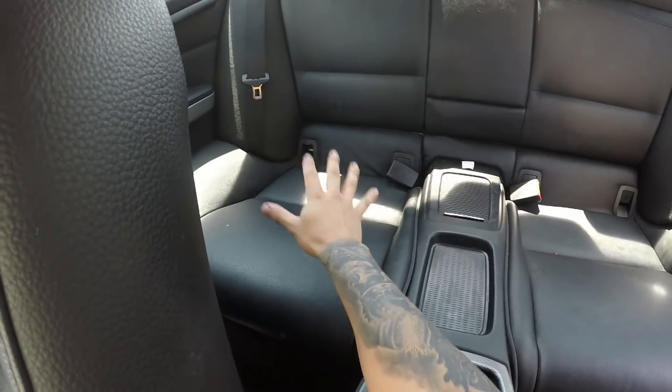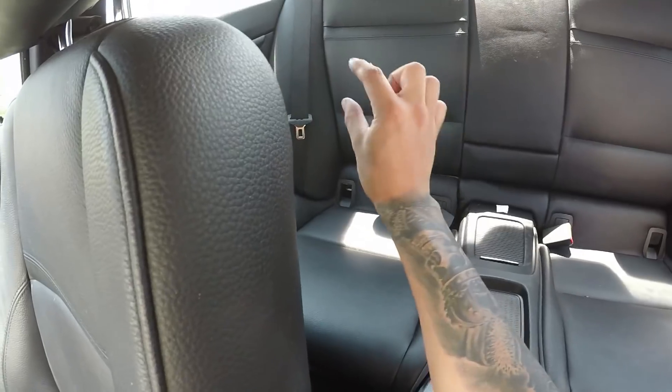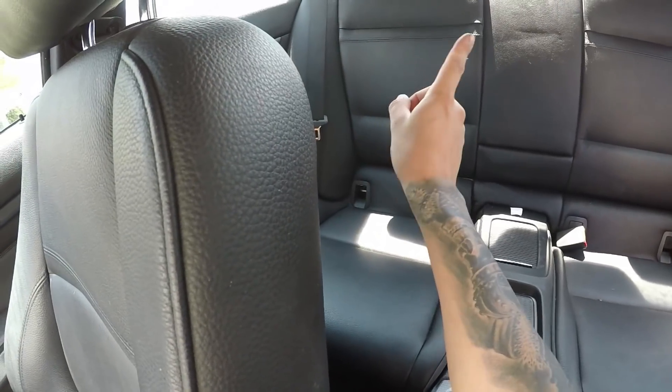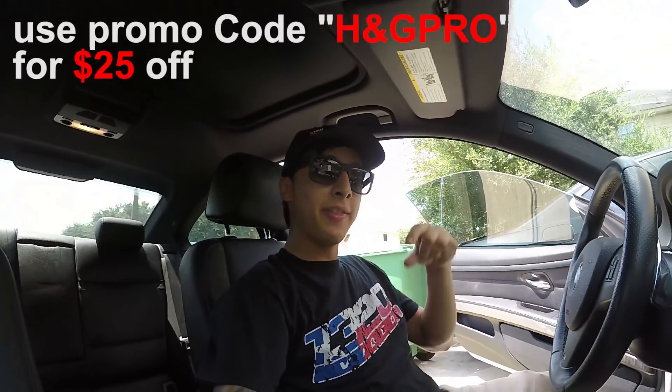That is it for the Stage 2 fuel pump install. I'll put a link in the description as well as an info card in the corner of the video if you're interested in getting a Spool Performance fuel pump. Click on the link in the description or the info link above. That's going to be it for this video — thank you guys for watching.